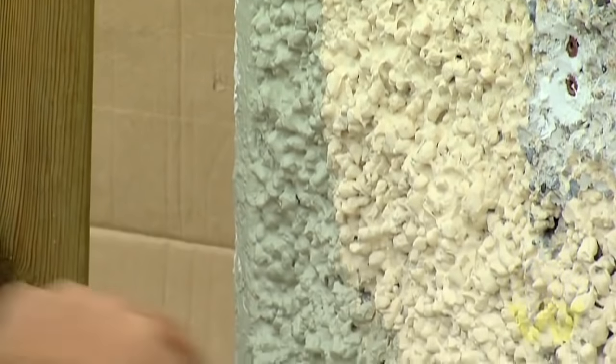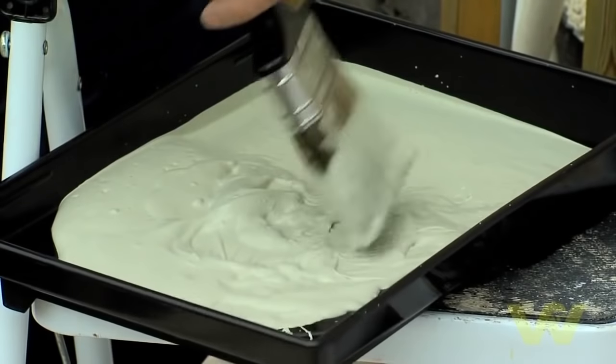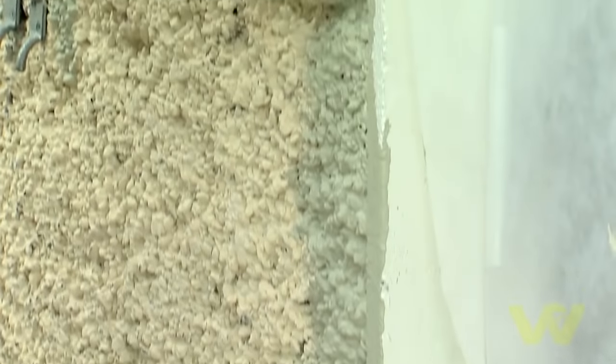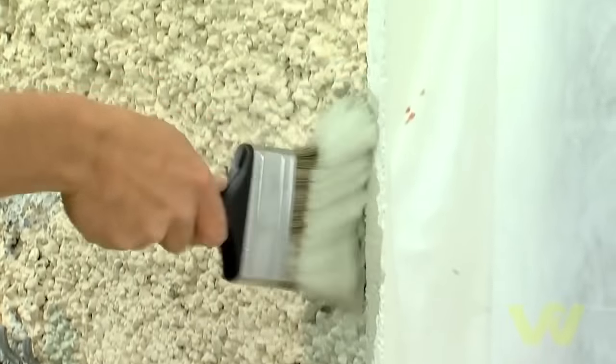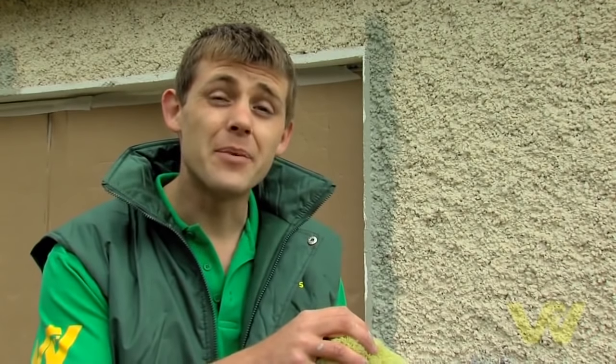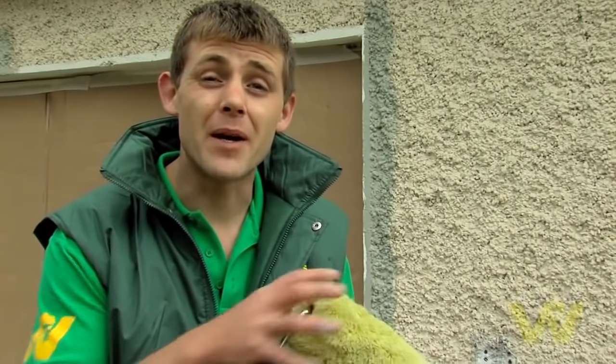Start at the top and work your way down. You can allow the paint to overlap onto the window and door reveals by about 30mm if you're planning to paint them afterwards. And a little tip before we start: never look at the whole wall — break it down into sections. Start the section and finish the section before moving on to the next. And always dampen your roller as it helps to take to the paint better.